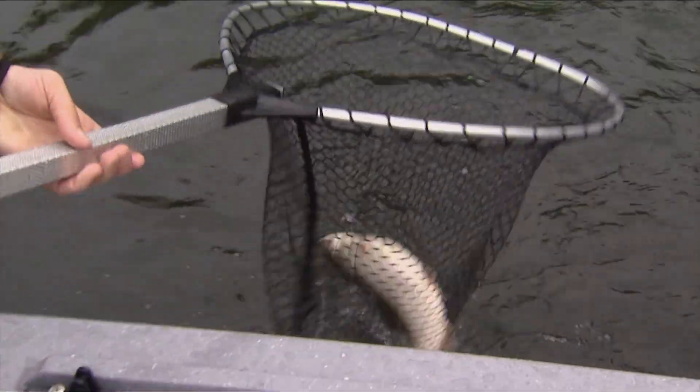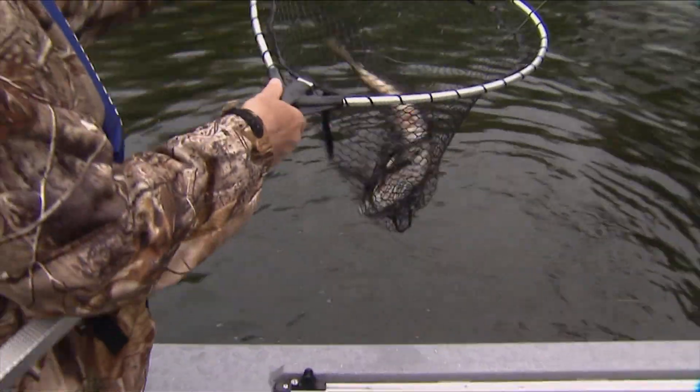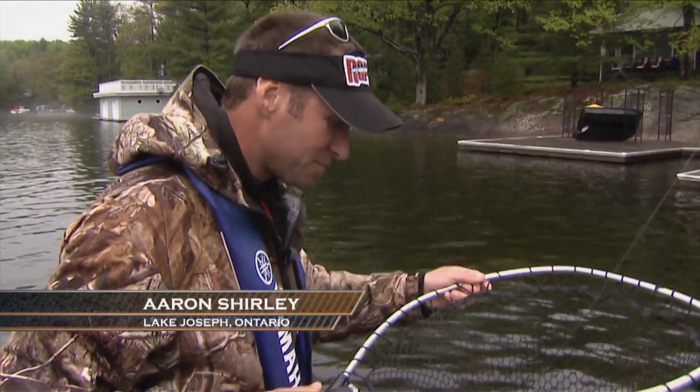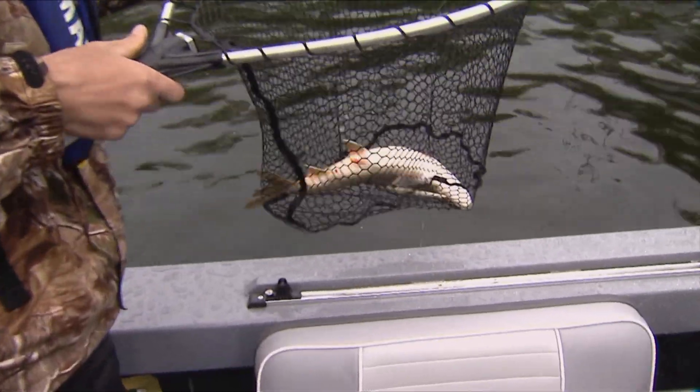A laker! It's rolling and rolling and rolling in the line. Look how close we are to shore. I threw into that boat basin right there, saw it come up and nailed it — I thought it was a nice pike. Well, it almost has similar markings. Amazing. Wow, that's amazing.